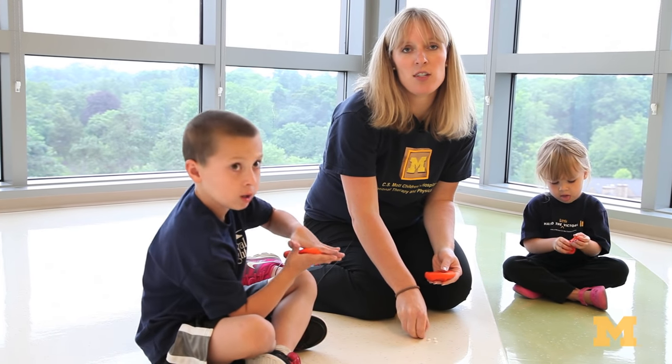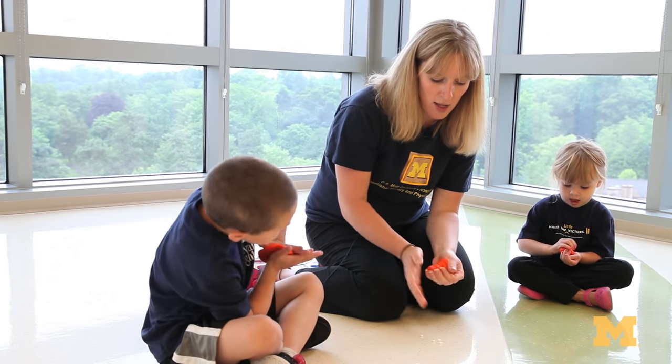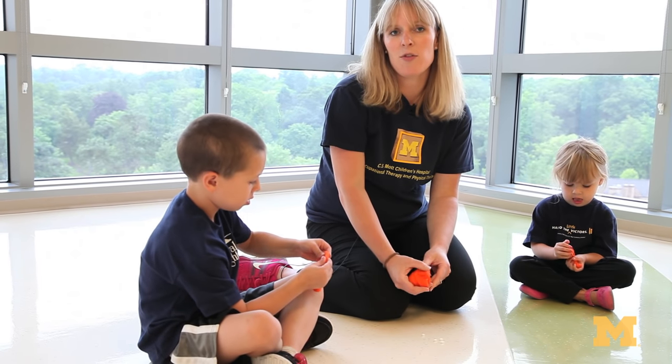To further work on these fine motor skills, you can hide small things like beads into the Play-Doh, roll it up, and then have your child try to pick out the treasures.